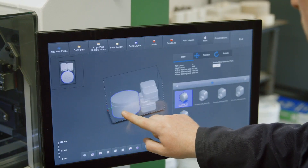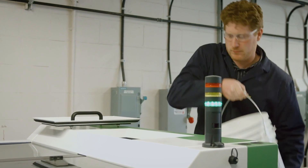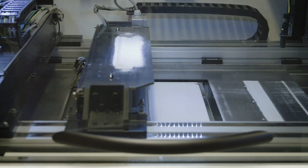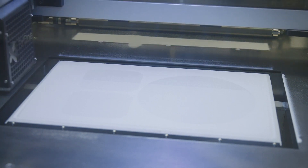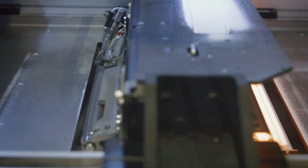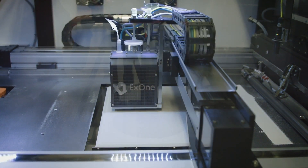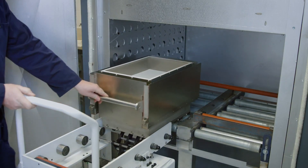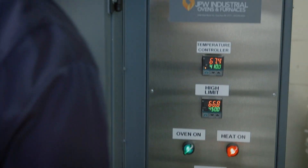To start the process, a 3D drawing is imported into the printer software. The powder to be used is placed in a dispenser which ensures a constant supply during printing. First, a powder layer of a specific thickness is spread. The printing head, moving on two axes, projects the binder where necessary. Before moving on to the next layer, the solvent contained in the binder is evaporated by an incandescent lamp. The powder bed is then lowered and a new powder layer is deposited, building the part layer by layer.